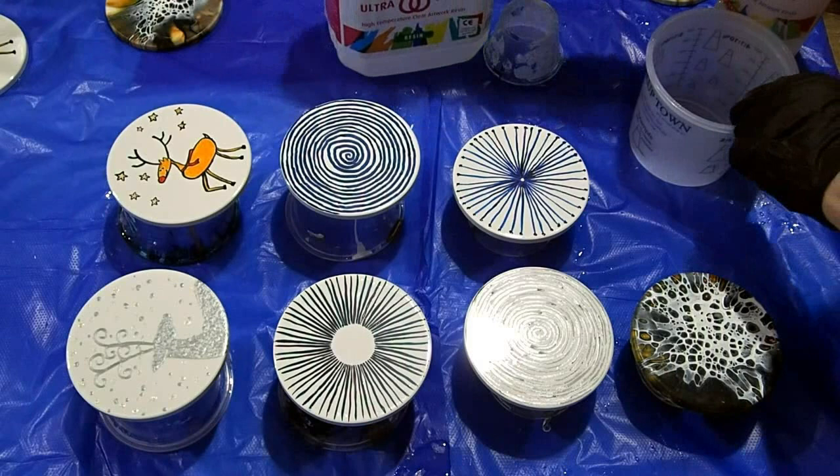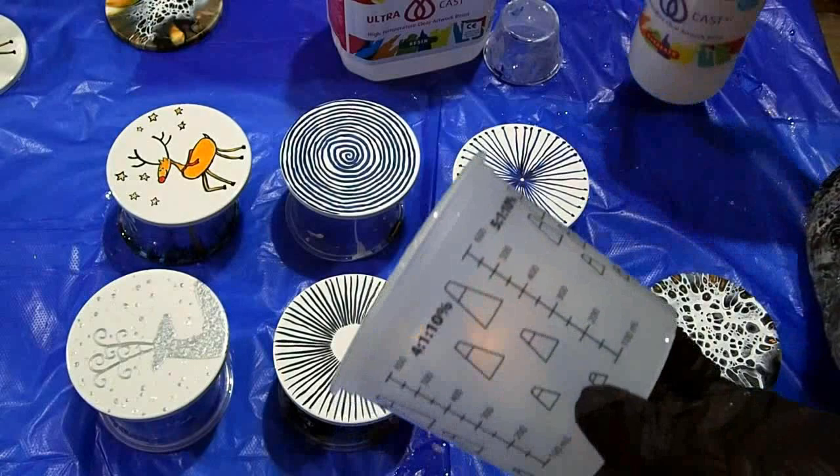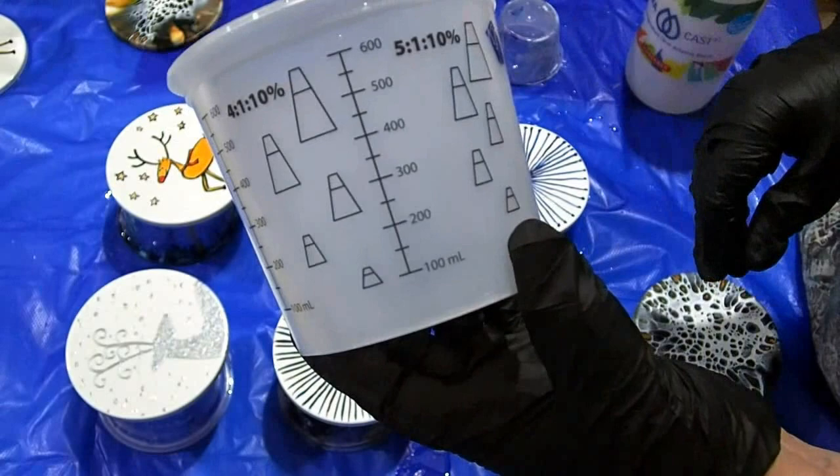The key thing about mixing your resin is you really need to be accurate, otherwise the resin may not set because you're putting the hardener into the resin mixture — have something you can measure accurately with. Some resins are one-to-one; this one is two-to-one. It'll be obvious by the size of the bottles, but just read the instructions.